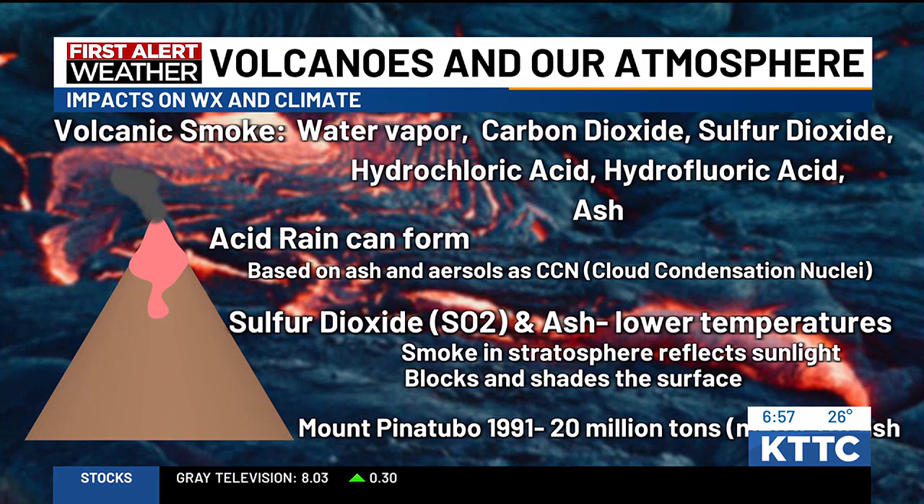The ash in the atmosphere can actually lower temperatures at the surface and reflect sunlight in the stratosphere, which is our second highest layer of the atmosphere — above our weather. Thank you for breaking that down for us so we have a better understanding of how that all affects our atmosphere.